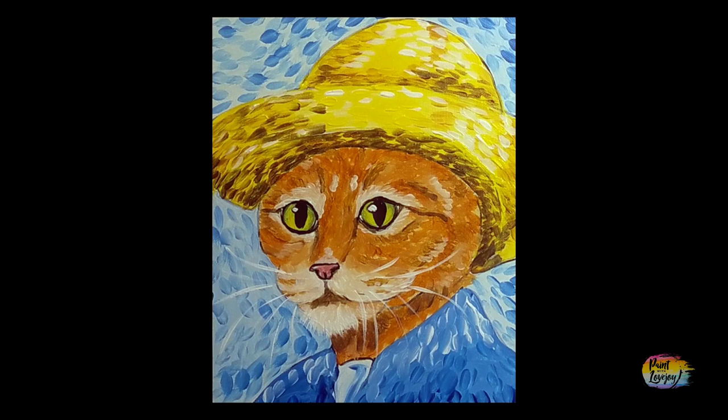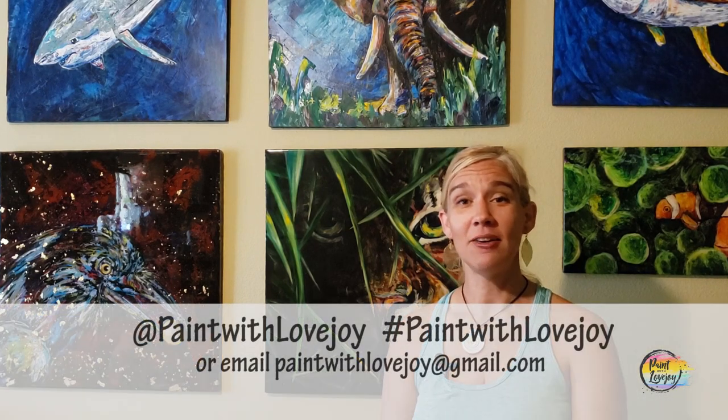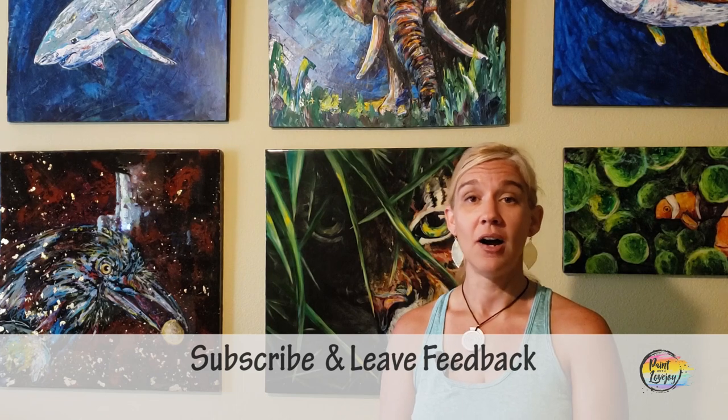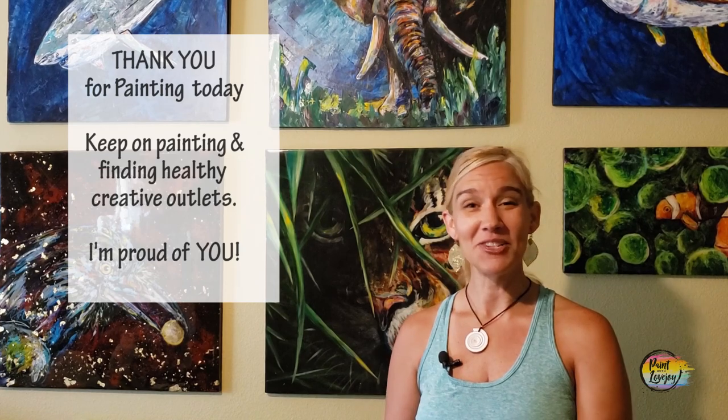Thanks so much for painting with me today. Hope you guys have a good afternoon. I hope your paintings turned out really nice and I hope you enjoyed the process of painting — I'm really proud of you, good job. As you're uploading your pictures to social media, please tag me or hashtag paintwithlovejoy, or email them to me at paintwithlovejoy@gmail.com. It truly is through you guys sharing my channel and videos that encourages other people to paint. Any questions, comments, or things you want me to paint in the future, please leave a comment below and I'll add it to my production list. Keep on painting, keep on getting creative. Thanks so much for taking time out of your day to hang out with me — I look forward to painting with you in the future. Cheers.